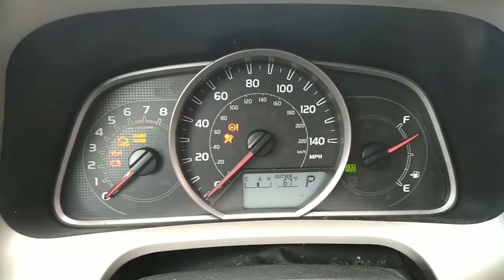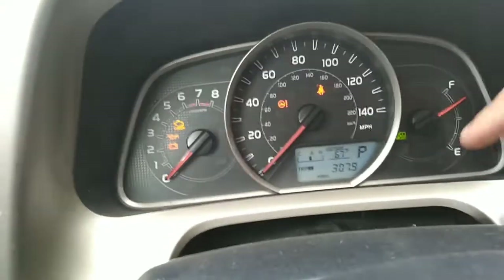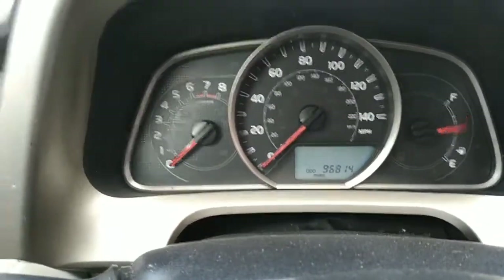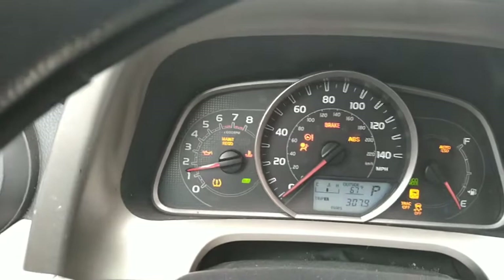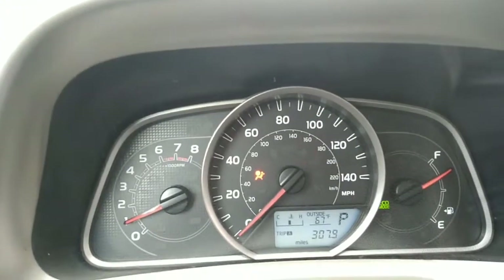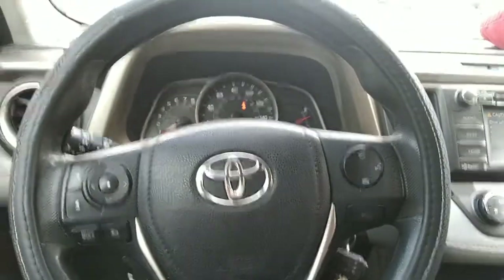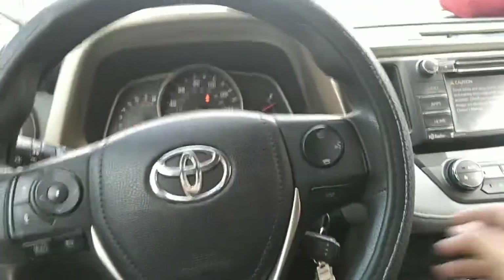You're gonna see those little lines — there it is. Now close the ignition, and when you turn it back on the maintenance required light should go away. There it is. That's how you reset your maintenance required light on the Toyota RAV4 2014.